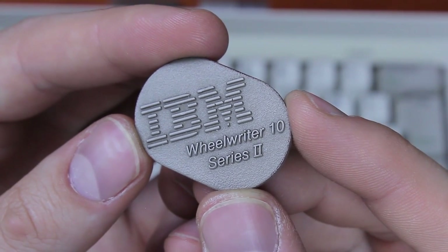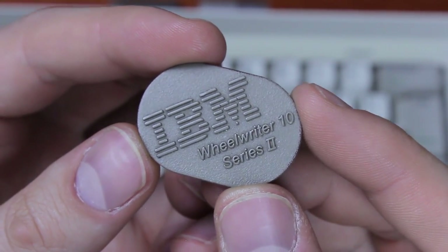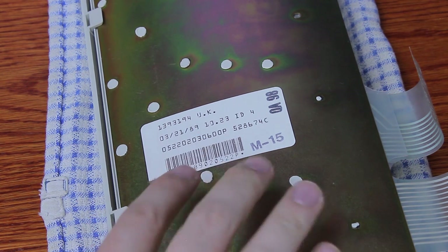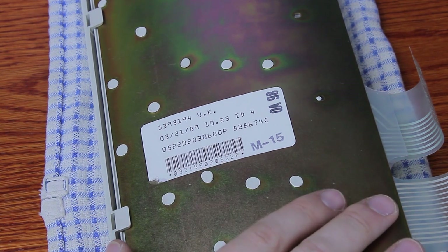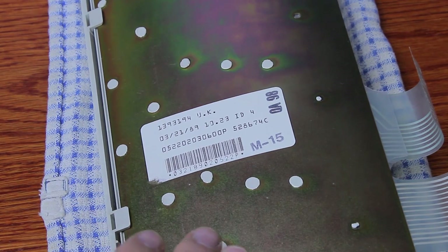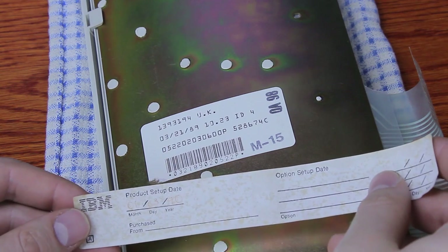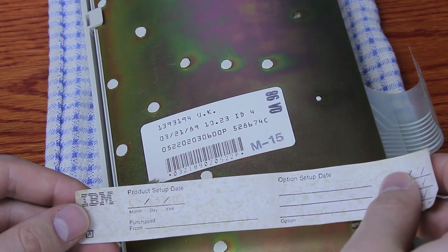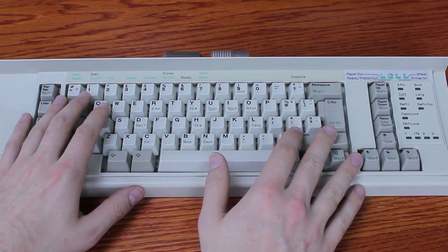This one is from a Wheelwriter 10 Series 2. As you can tell from the sticker at the back, the keyboard module was made in 1989, which is fairly old, and it still has the older rainbow backplate that the earliest Model M's had as well. The whole system was assembled in 1990, as listed on this barely legible sticker which fell off the back.